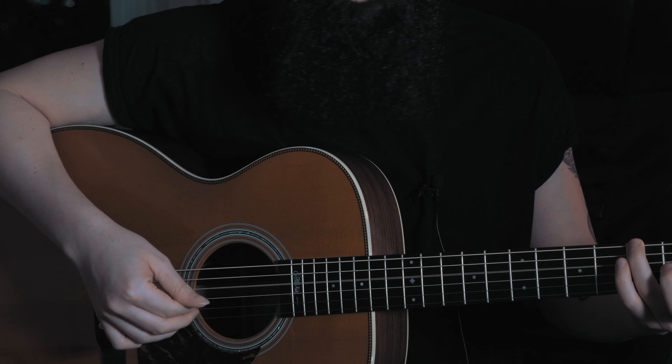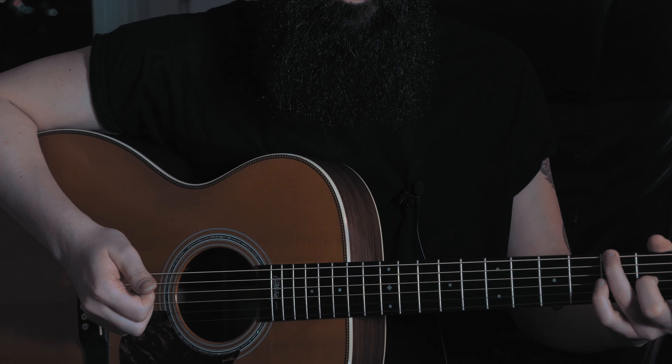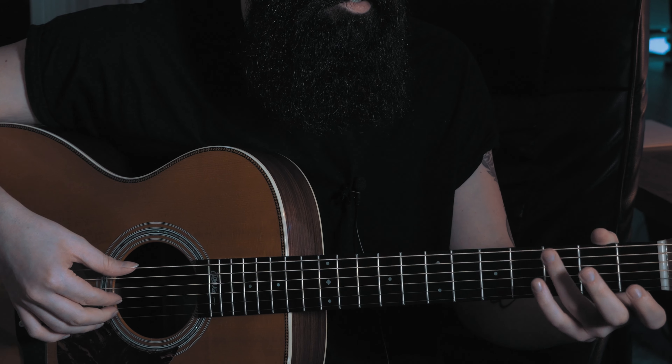Now, how do we combine the chords with the melody? The fingerstyle pattern starts like this: play with your thumb the root — in this case the G on the sixth string — then move the thumb to the open D string. Then with your index finger play the first two notes of the melody: open G and A. Then with your middle finger play the B string, and then play the G string again with your index.